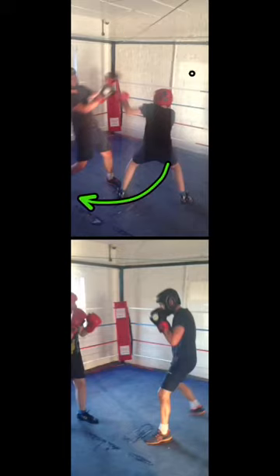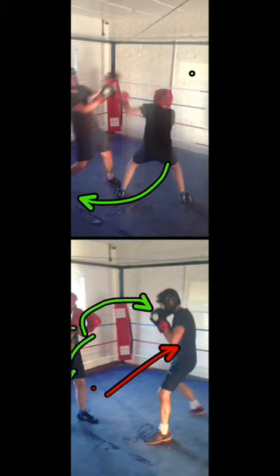When the younger guy with the red hat starts circling round to his right, you want to move to the right. When he circles round to his left, you want to move to the left. This then enables you to cut the ring off.